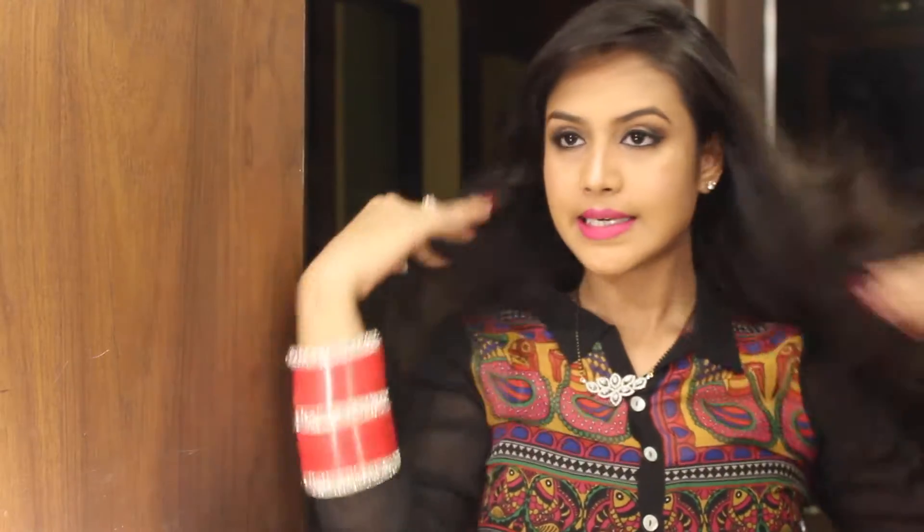Hi everybody, welcome to Wake Up and Fashion Diary. Today I will be teaching you how to do this very cute hairstyle. If you want to learn how to do it, then keep on watching.